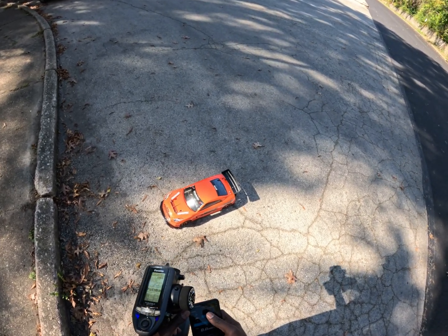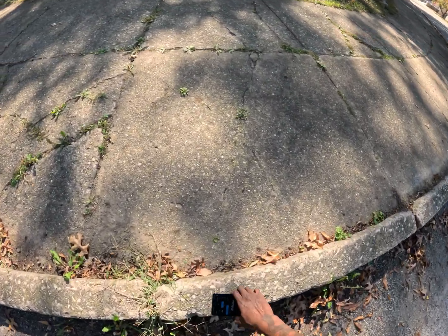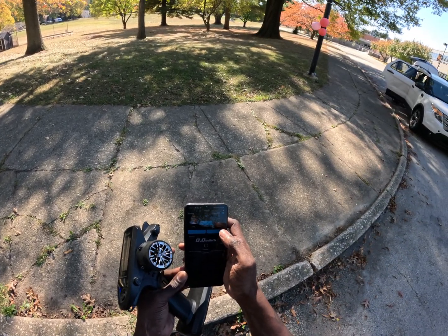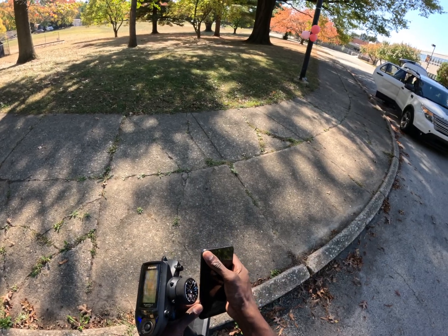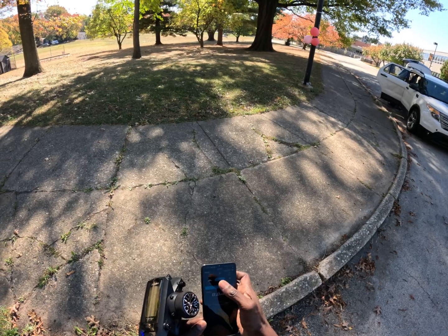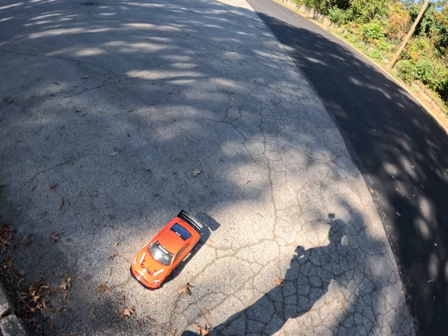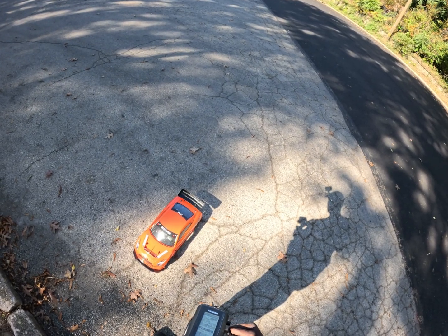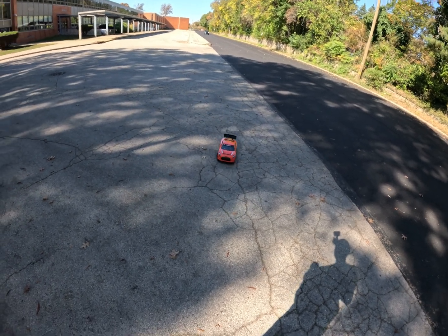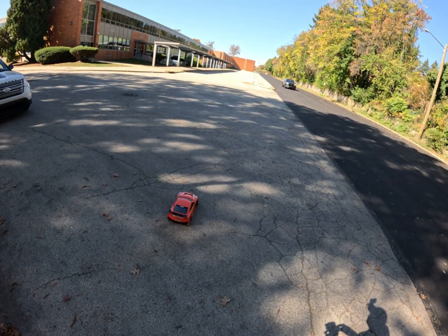55 miles an hour! Did you see that? Let me stop it again. I zeroed it out too fast — it was 55 miles an hour. Hopefully you saw that, but we're gonna give it another shot.